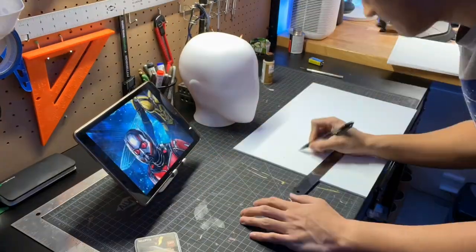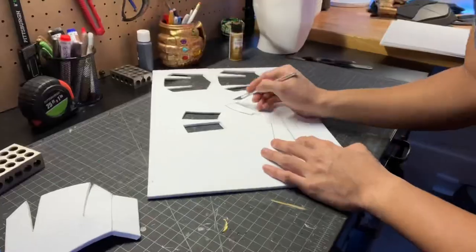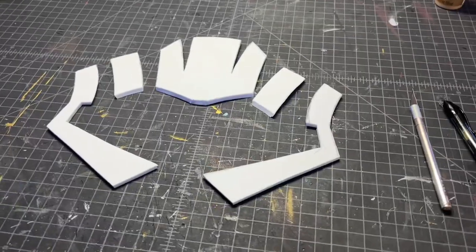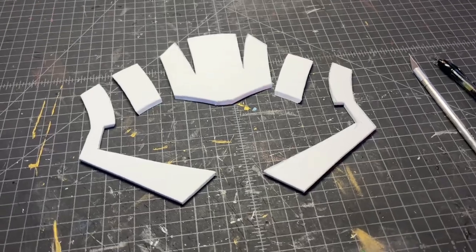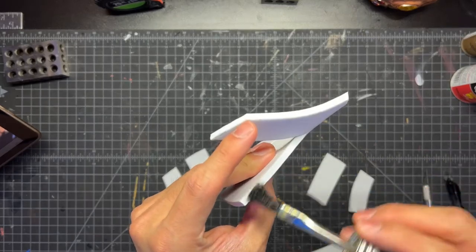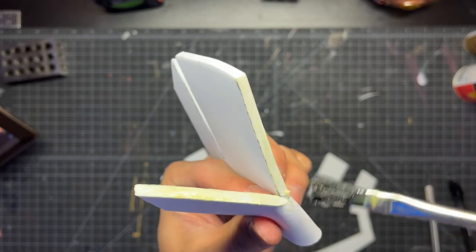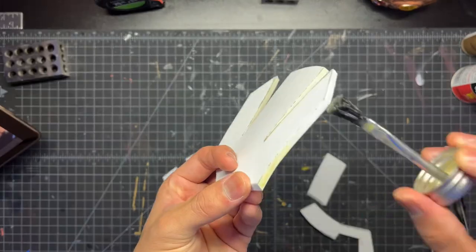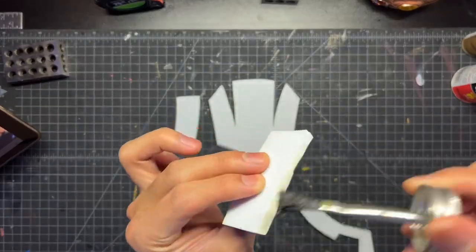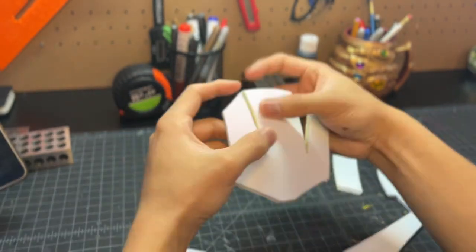Like most of my helmet builds, I start off by free-handing a pattern onto a sheet of four millimeter EVA foam. Now you should have five pieces cut out, and we're going to connect them with some Weldwood contact cement. Basically you just want to brush it onto all the edges that you're going to combine and make sure you touch every part of that edge, adding it onto all of the pieces. Once you let it dry a little bit to be tacky and not liquidy, you can start combining your pieces together.